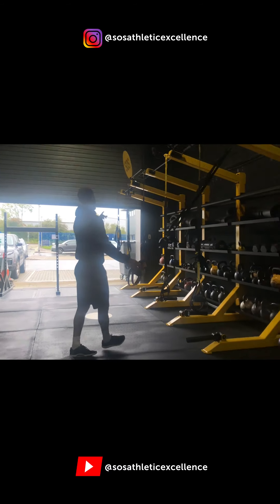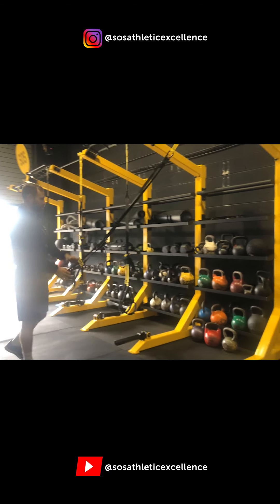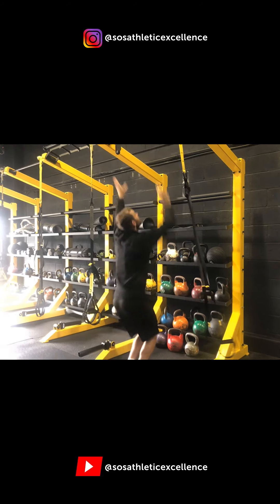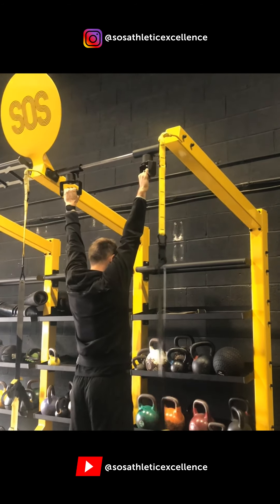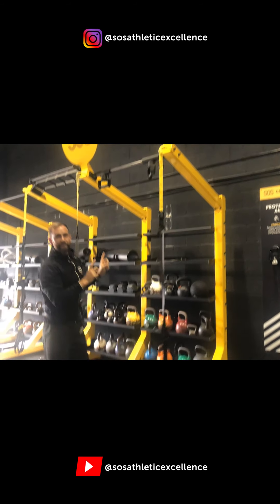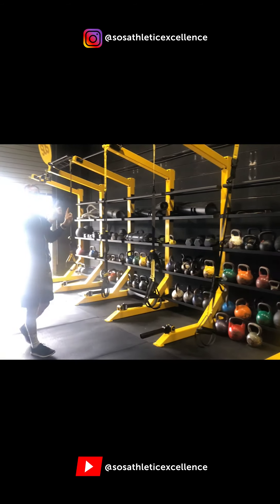We've got one, two, three, four, five, six TRX units — which is brilliant. Nice bit of storage. And one of my favourite exercises — rotating handles for push-ups and pull-ups.